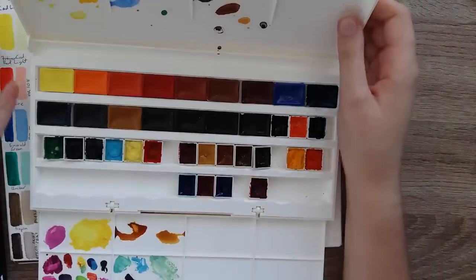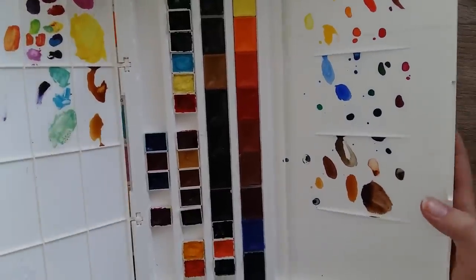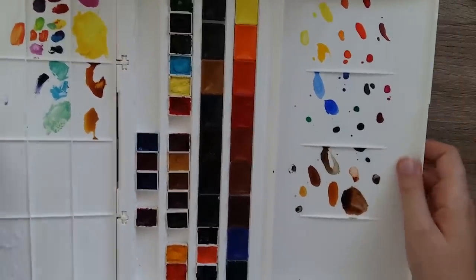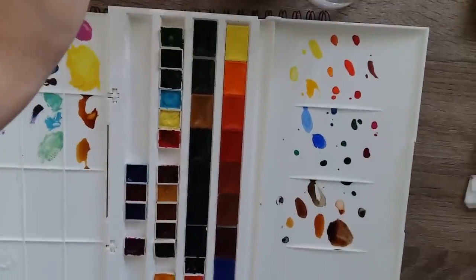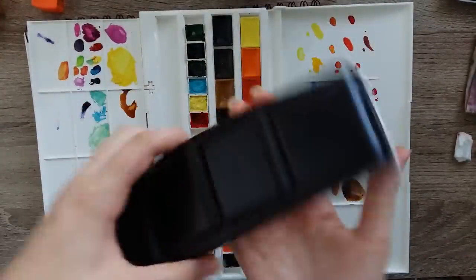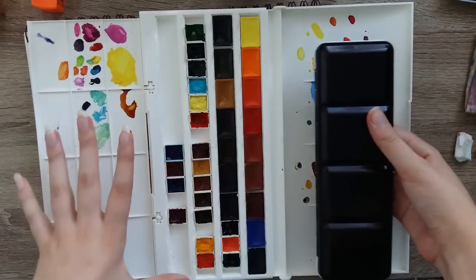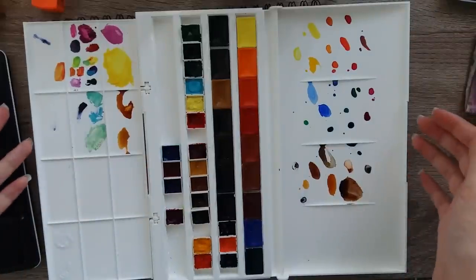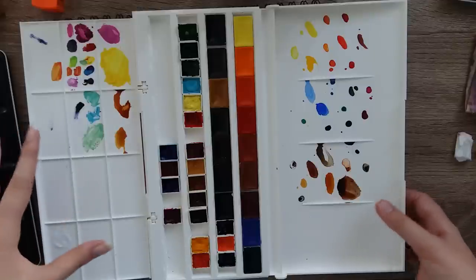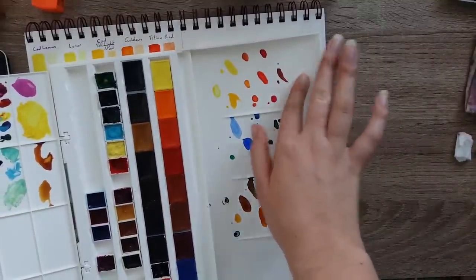I'm going to be reviewing more the paint itself, but I do want to just quickly mention I'm not a fan of this palette and I will probably never use it. It's very big, it's very clunky. I did try using it, as you can see, but it's massive. So this is a standard 18 or 24 half pan — that's how big that is compared to all of this.